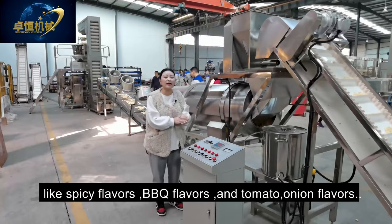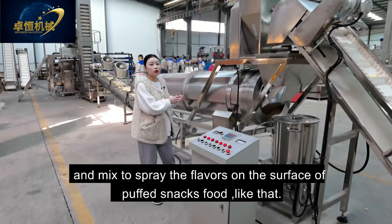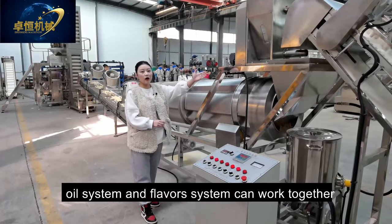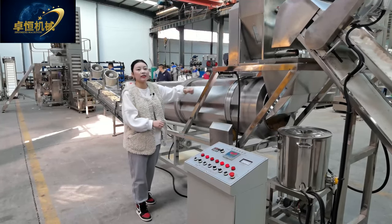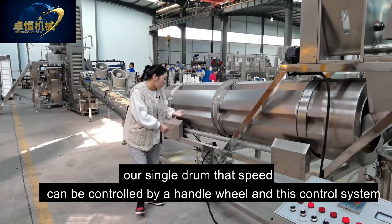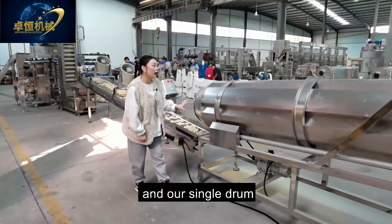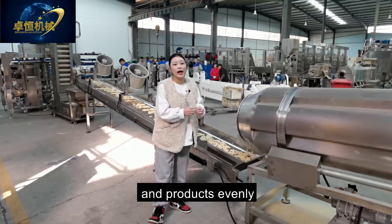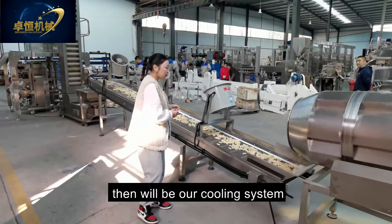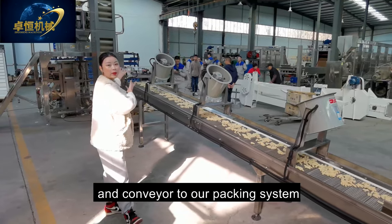This is our flavoring tank. You can put different flavors like spicy, barbecue, and tomato-onion flavors, mixed together to coat the flavors on the surface of the snack. The oil system and flavoring system work together into our single drum. The single drum speed can be controlled by a handle wheel or this control system. The single drum mixes the flavors and snack product evenly to taste more delicious and crispy.